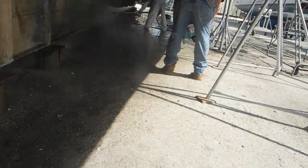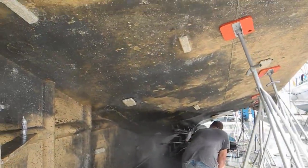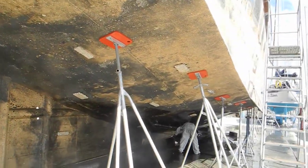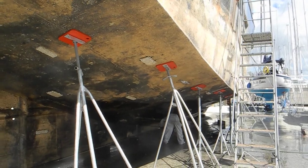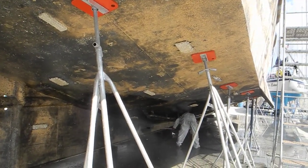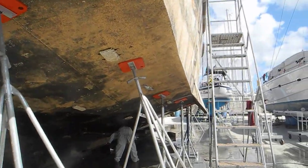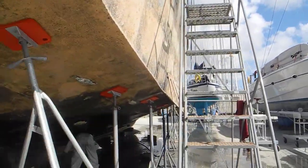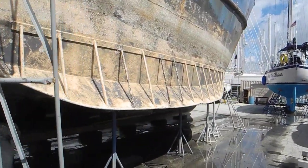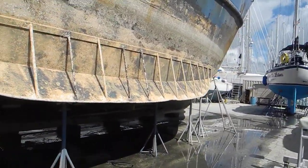They're pressure washing this boat to get all the funk off of it. It's a steel boat, and then they'll paint it with regular bottom coat paint. See the guy in the white suit? There's another keel cooler over there, and another stabilizer design on the starboard side and the port side.